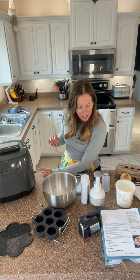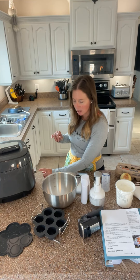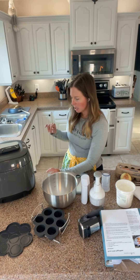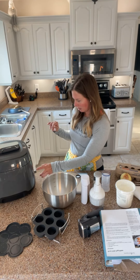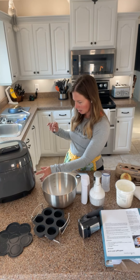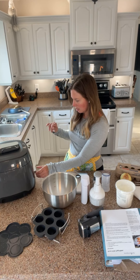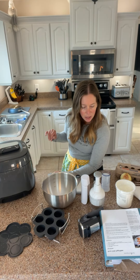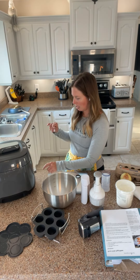Sous vide. Select sous vide, and then set the temperature to 172. There we go — only a couple of options of things to push, so that made it pretty easy. I set it to 172 and the timer to 90 minutes.